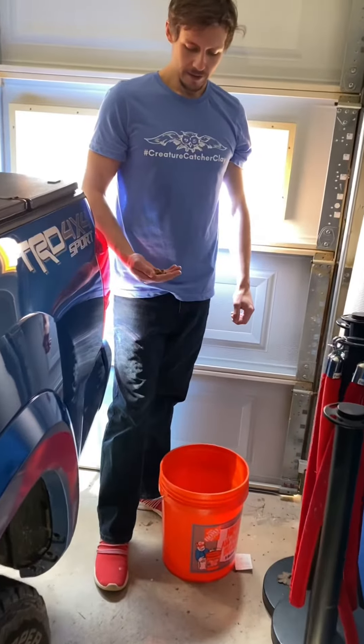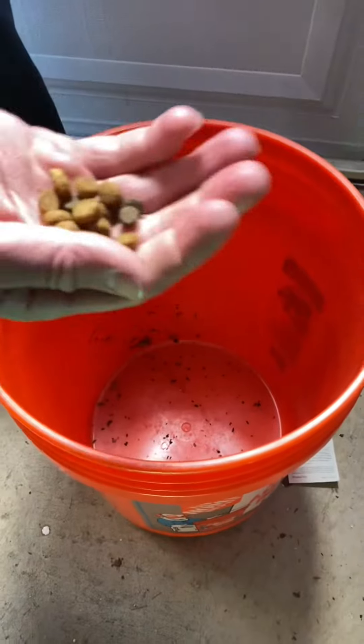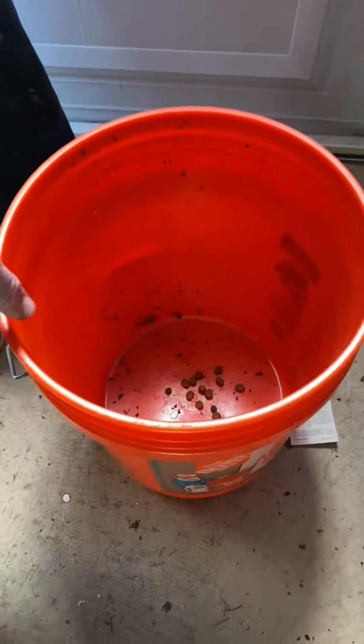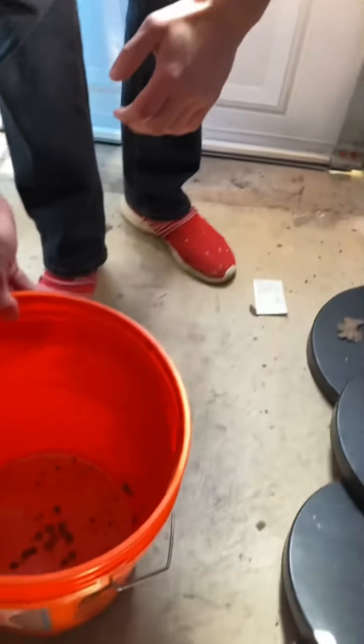Hey guys! So I have this 5-gallon bucket here. This is all you need to catch mice. What you do is just get some dog food, cat food, or something that stinks — like some cheese — and you just put it down in the middle. And then you want to make sure that you put the 5-gallon bucket up against something, because mice can climb.